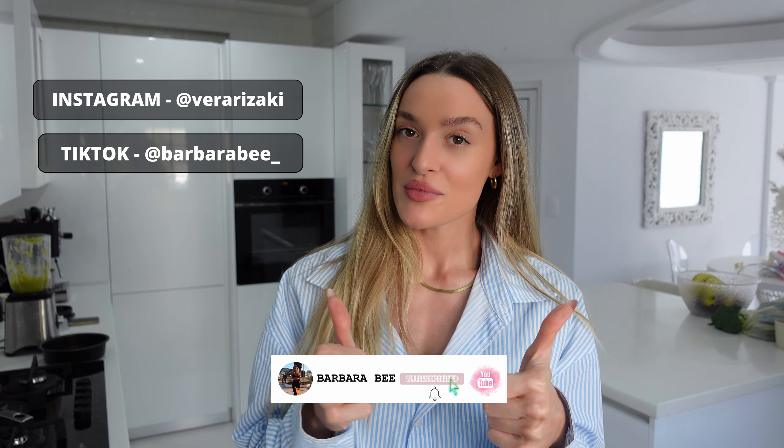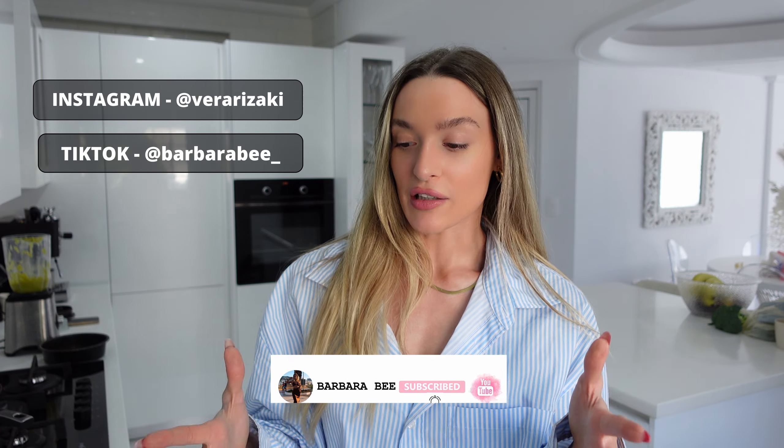Don't forget to subscribe to my channel and give this video a big thumbs up. You can also follow me on other platforms, and leave a comment below if you want. I'll hopefully see you in my next video!